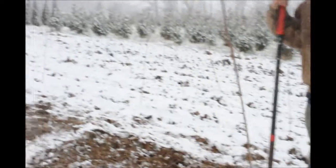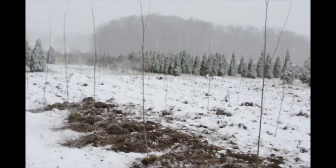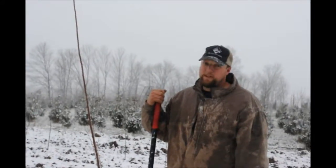Yesterday it was almost up to 70 degrees, and we planted — I think like 650 trees. We finished last night about 7:30, and it was pretty dark.